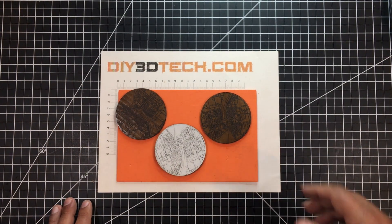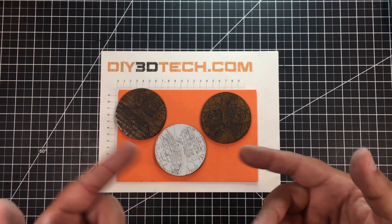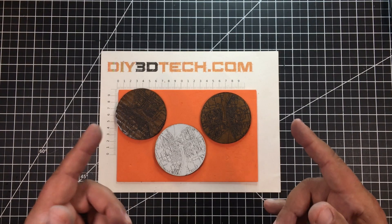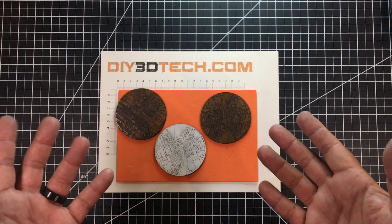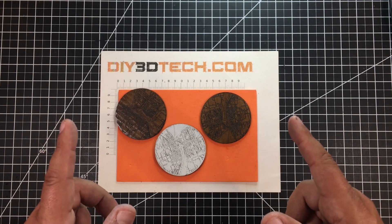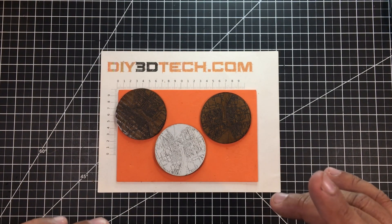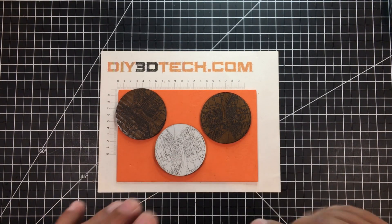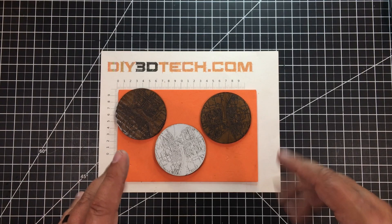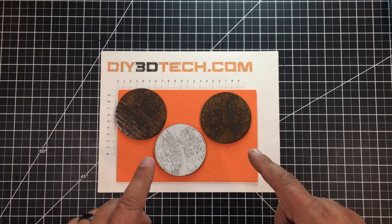I got thinking, why don't I do something cool — a couple of different ways — instead of having just a blank coaster? Why don't we put something on there, and I can share the process with you guys so you can take it and make some money with it. Right now I'm talking about customized coasters and different methodologies for making those coasters.